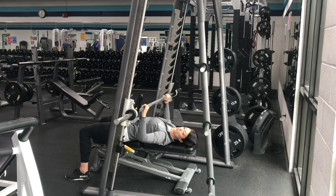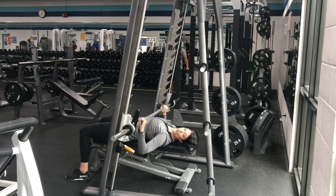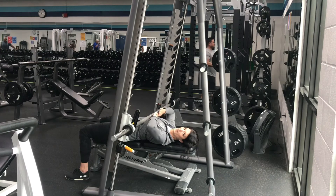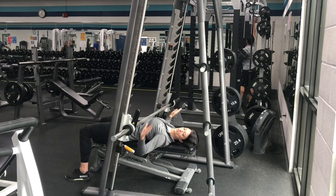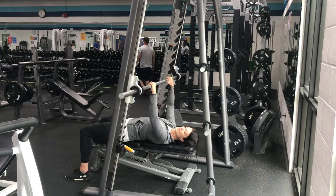Now, if you were at the bottom of the movement and couldn't press that weight up, the safety adjust stops will keep that bar from hitting your chest. So make sure you pay attention to those adjustable stops. Twist to place that bar up.